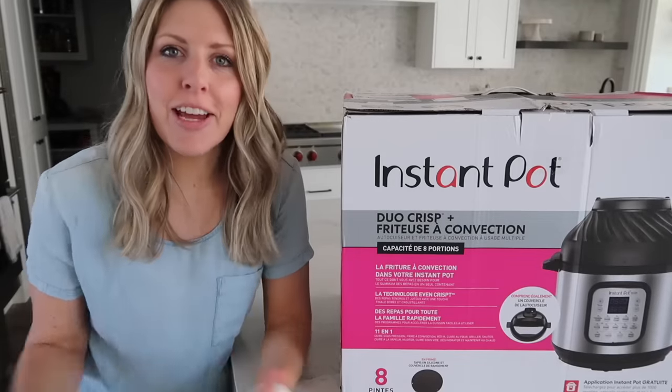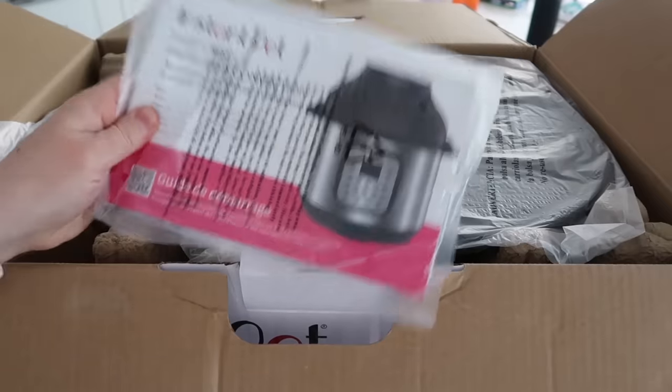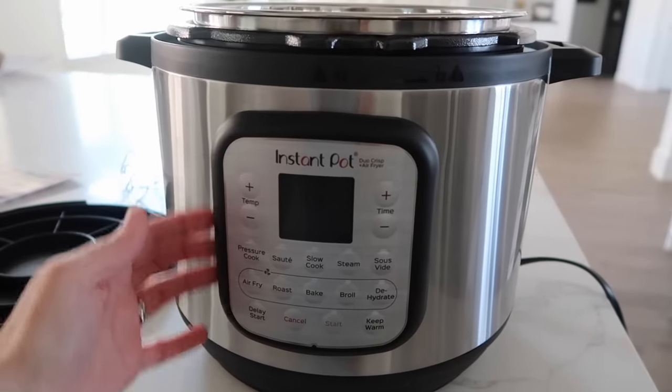Hey everyone, welcome back to Six Sisters Stuff. Today I'm showing you how to use the Duo Crisp Instant Pot. My name is Kristen Hills and every Sunday my sisters and I share an Instant Pot recipe with you. But for the last little bit it's been just me because of the social distancing from the coronavirus. Hopefully we'll be starting to film together soon, but as of right now, you just get me.